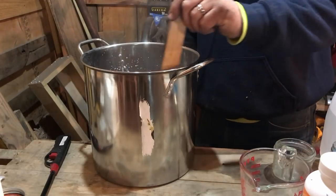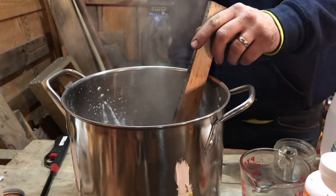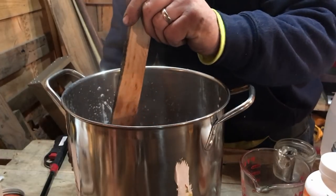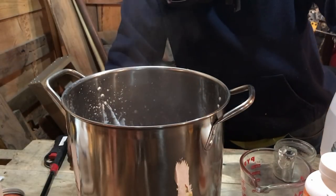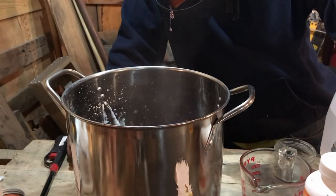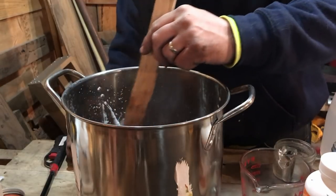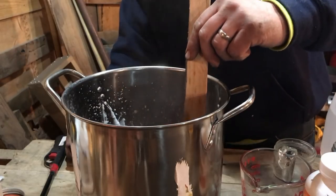All right guys, we are pretty well there. You're going to know when you've got it — it's hot. You're gonna pretty well know you have it when you can pull the stick out and see how it kind of starts hanging and hardening up a little bit. That's when you know you've got it. You're also going to notice a little skim layer on top. So we want to take this outside and get all that slag crap out, then put this in a jar.